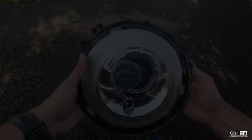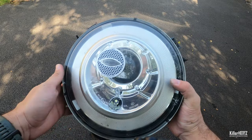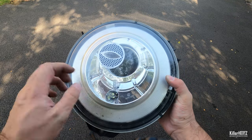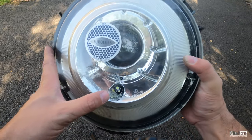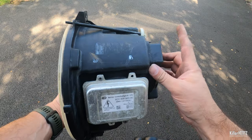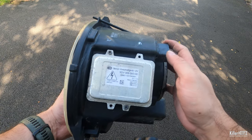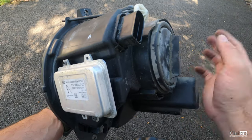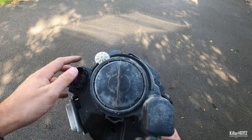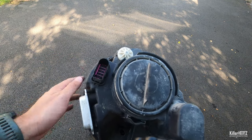Let's have a look at the actual light unit. The light is fairly heavy and made from glass, so you'll want to handle it carefully to avoid smashing it. Around the side is the xenon ballast which is held in with a couple of small screws, should you ever have a faulty unit and need to replace it. A couple of beam adjustment dials and the two connector sockets which you disconnected earlier are found around the back.